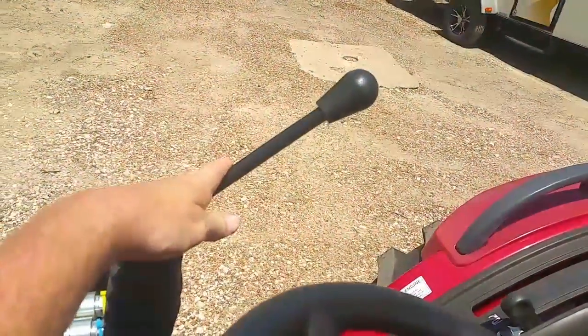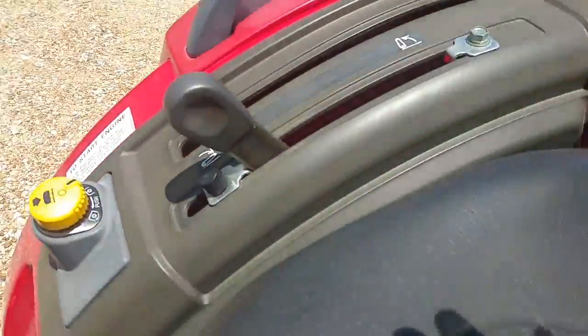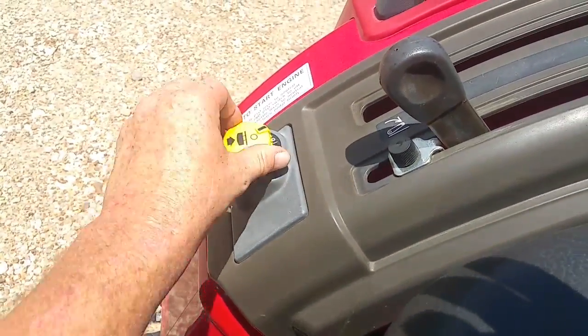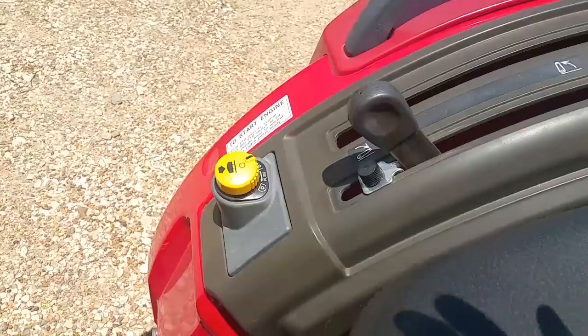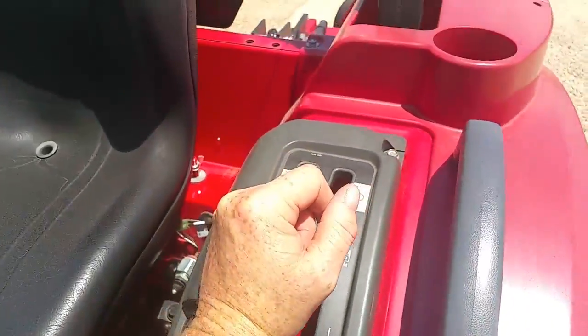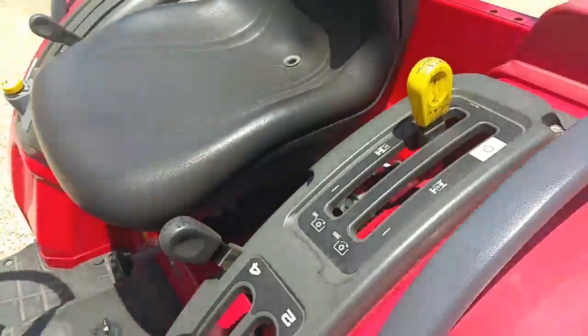Got your loader handle here, and that would be to control your three points in the rear, and to engage your PTO — push that down, turn it off. Really simple. This is to put it to your on position for your PTO in the rear.